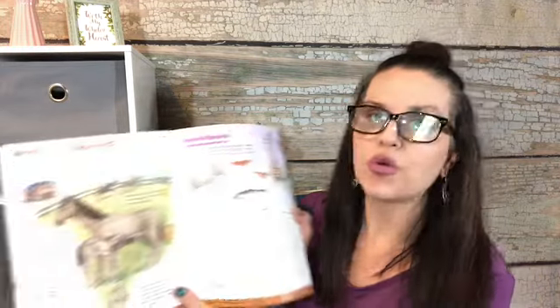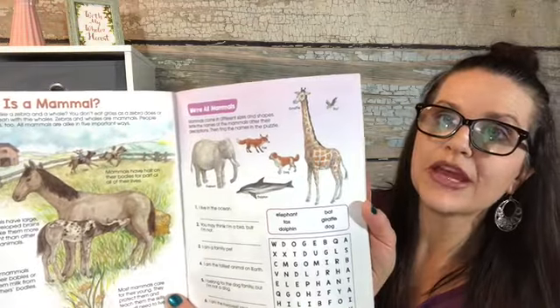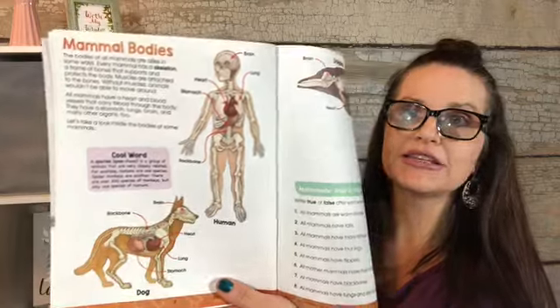Here is a composition book — I thought it was super pretty, I love floral. It has 100 sheets and was from Dollar Tree. I also got card stock for a dollar — you get 25 sheets, so I got two packs for 50 sheets total at two dollars. Here is a book on mammals — a science workbook by School Zone. It covers what a mammal is, has a word search, questions, and mammal bodies.